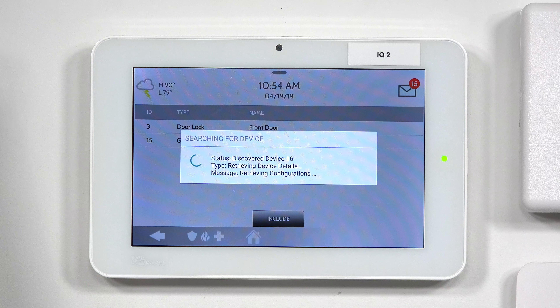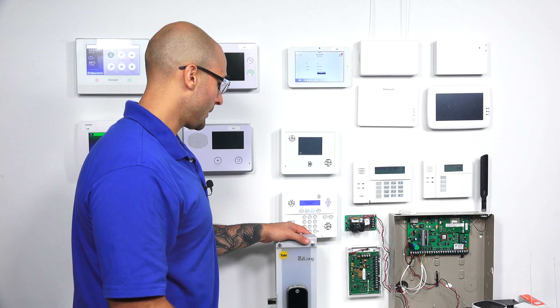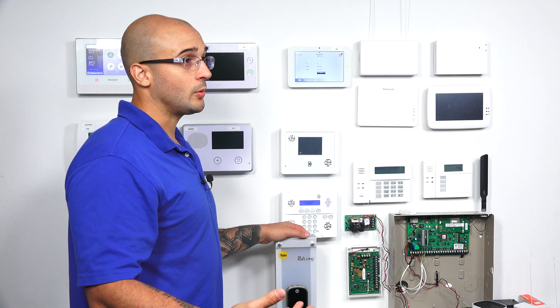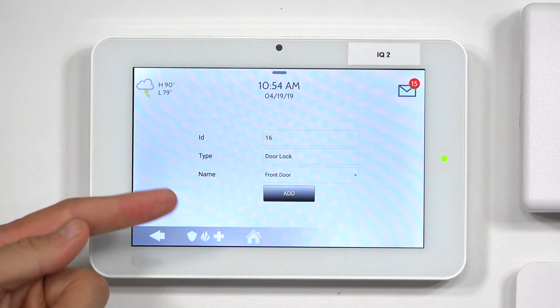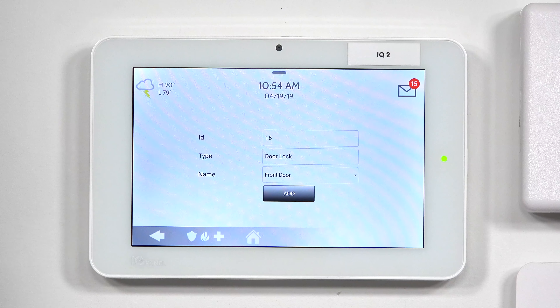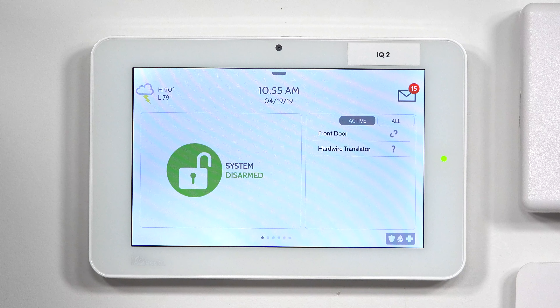As you can see, it did discover the lock — it's learning in right now. Completed. It may take a little time for the lock to actually learn in, so just be patient with it. A good practice is to actually bring the lock close to the panel within five feet before you include it. We have found that sometimes when the lock is too far away, some of the inclusions can get screwed up. But as you can see, our lock did add in. I'm just going to leave it all as default, click Add, and change the device name to backdoor. Backdoor is added to network successfully — and there you go. Now we have our lock included to our system and it's ready to go.